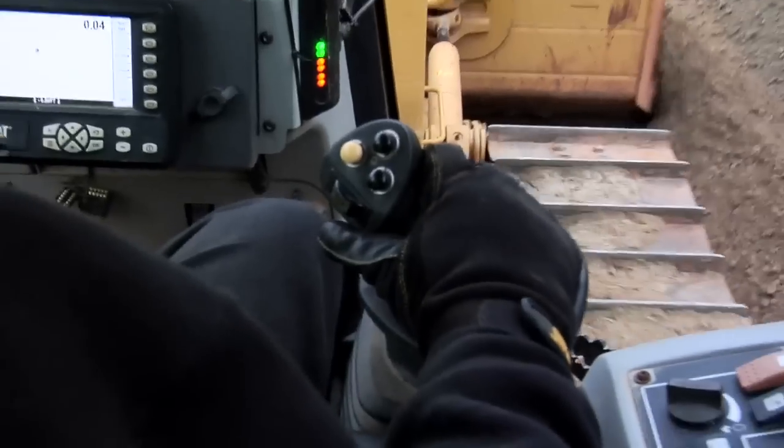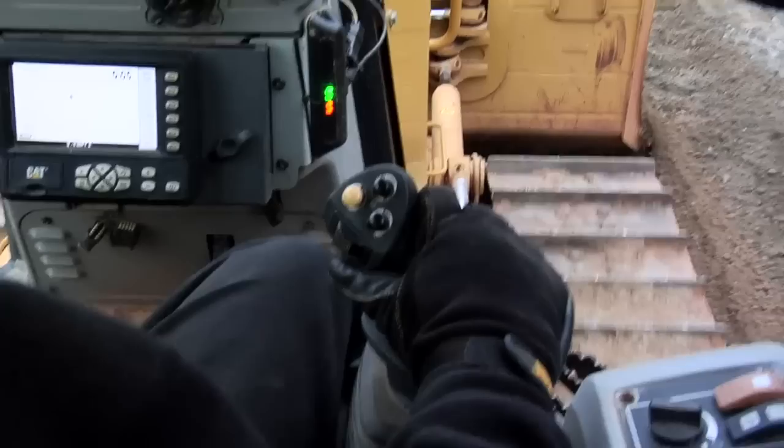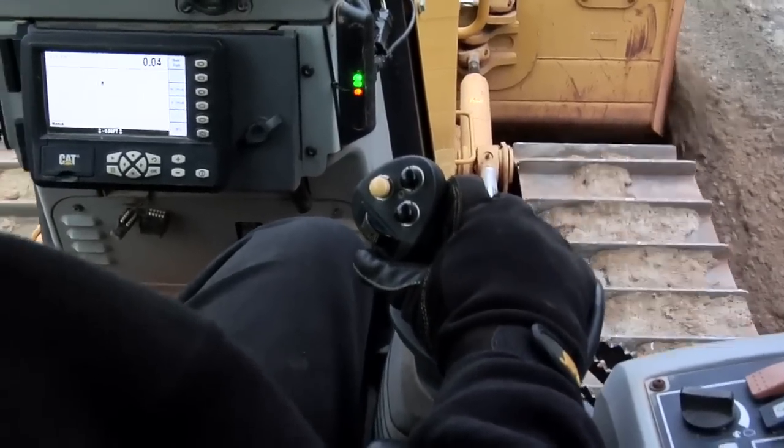The AccuGrade was designed into the D5K tractors. A good example of this is the display located in the dash of the D5K. It's located below the instrument panel — very easy to see and also in the line of sight for the operator to look down at the corner of the blade where he is doing his work.